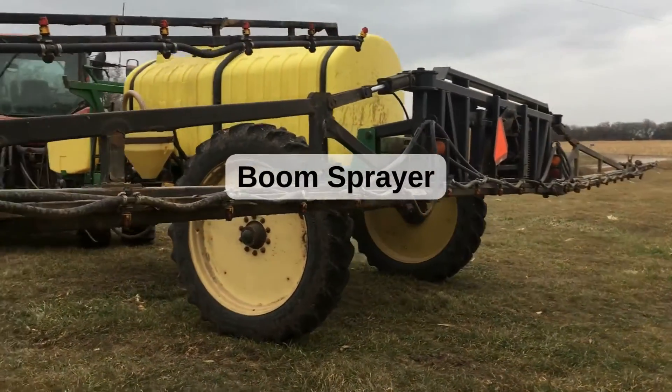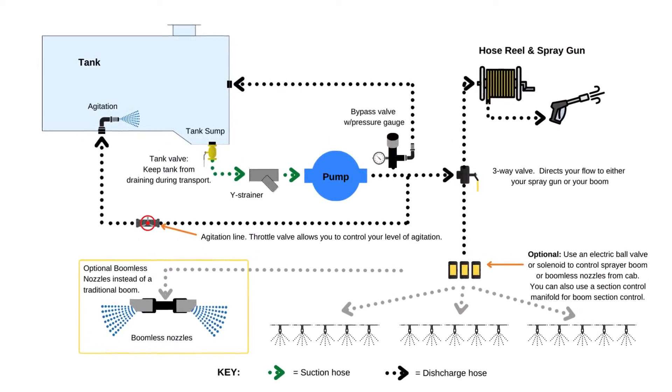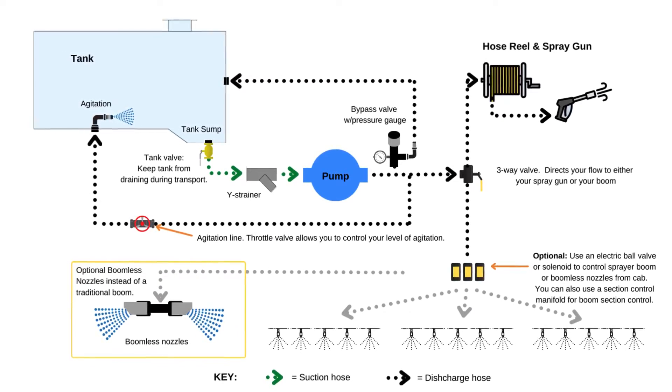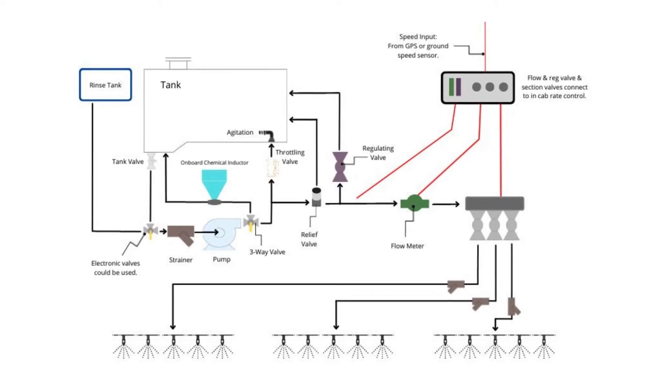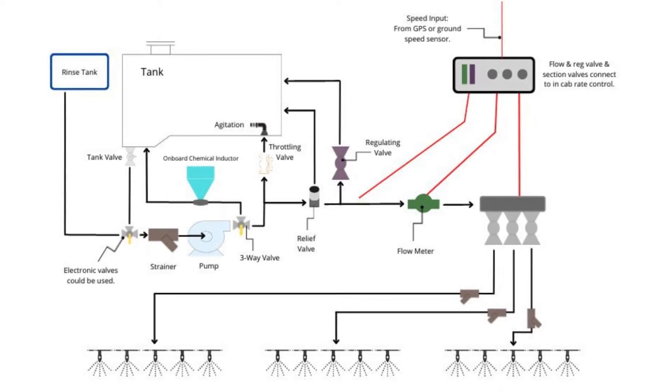First, we have a basic boom sprayer plumbing diagram. There is more than just one way you can plumb a boom sprayer, but there are key things to remember. Always use suction hose that is equal or larger than the size of the pump inlet. Also, be sure to include a pressure relief or bypass valve if you use a positive displacement pump, such as a diaphragm pump or roller pump.